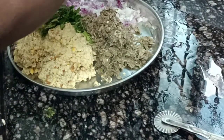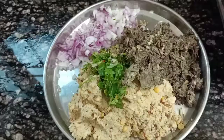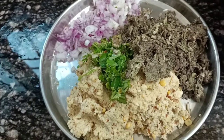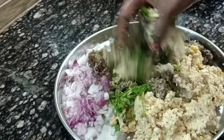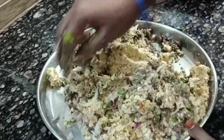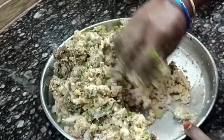I will mix the ingredients and mix the ingredients. I am going to mix the ingredients in the pan. Mix it all in the pan.